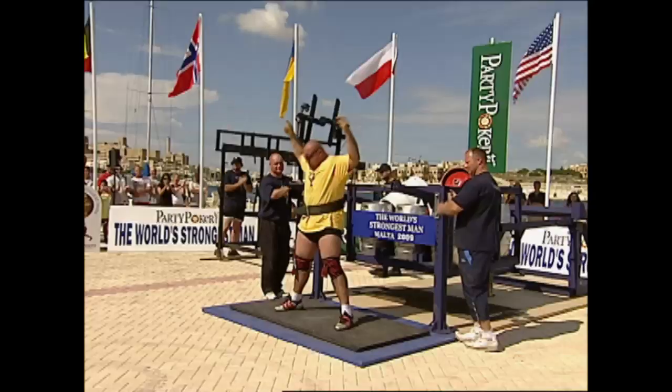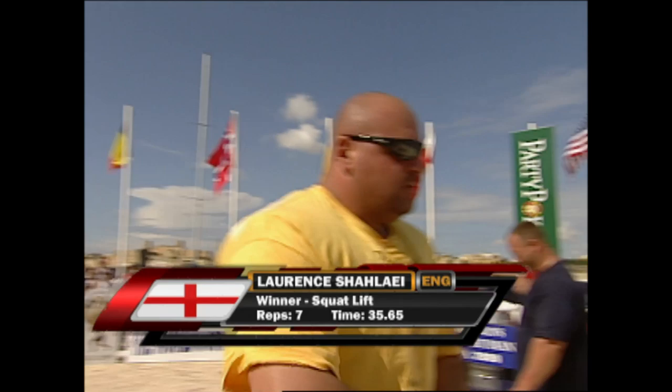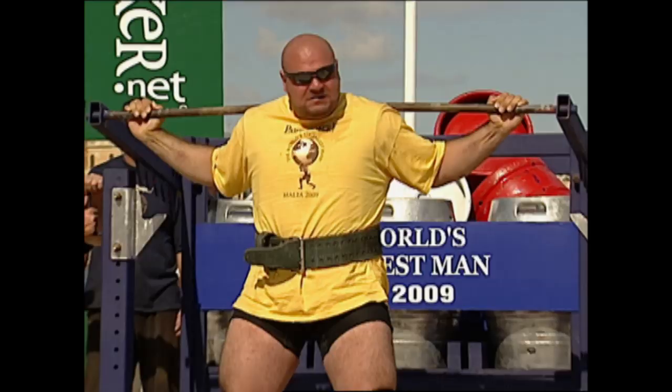That's one tough strong man. He's going to stretch his legs with his back. Your winner: Lawrence Chalet, seven reps and an impressive time. That's over 5,000 pounds lifted in under 36 seconds — and that's all for the trials.